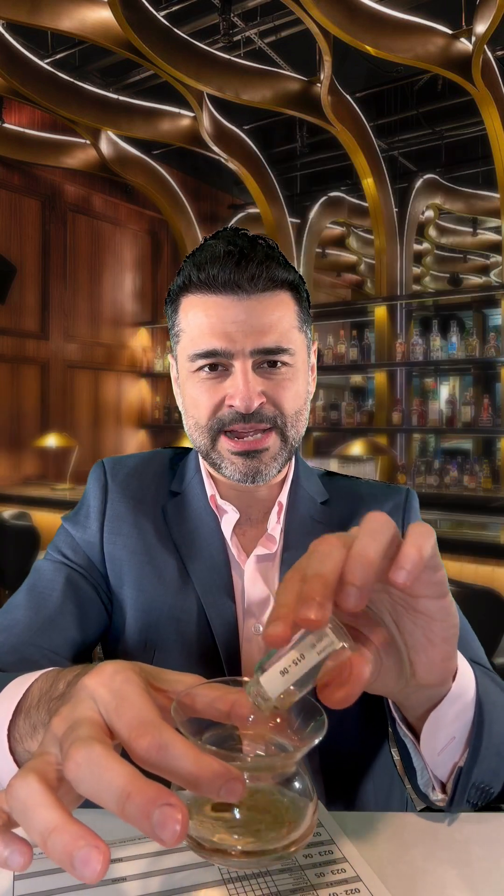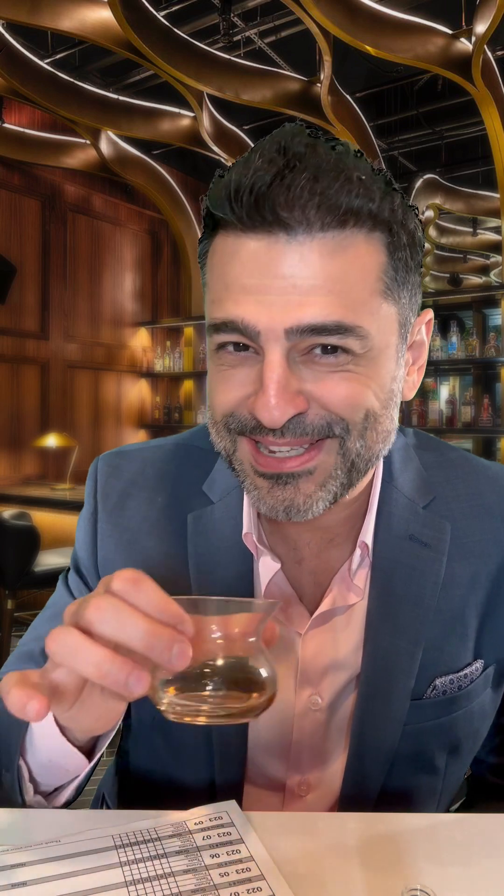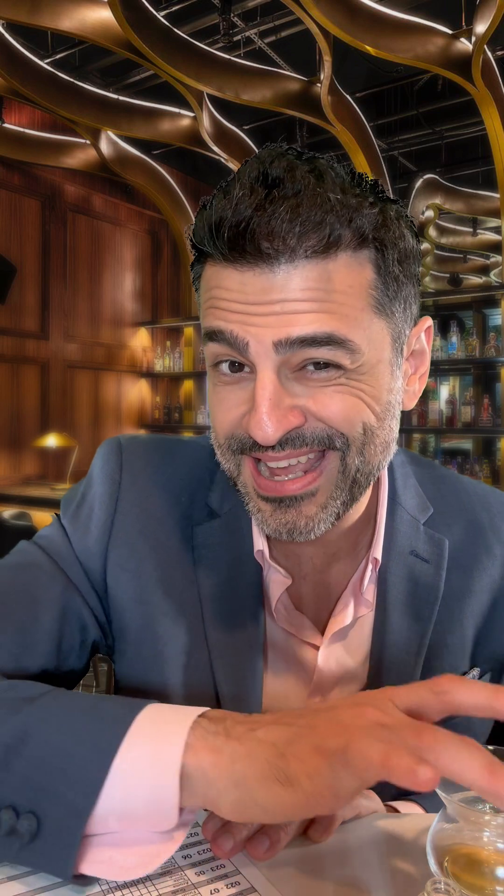Now we're going to pour the sample in your neat glass, getting all of the sample in. As I swirl, I can smell the aroma. This is going to be tasty. I'm going to go ahead and score the aroma, and now I'm ready to taste.